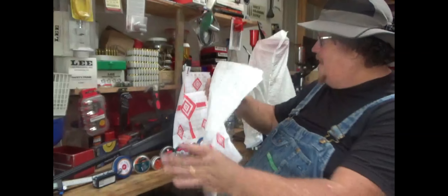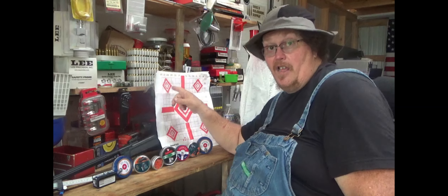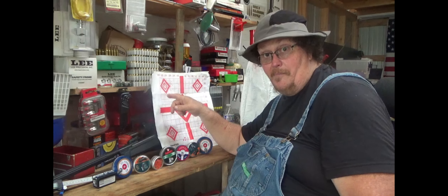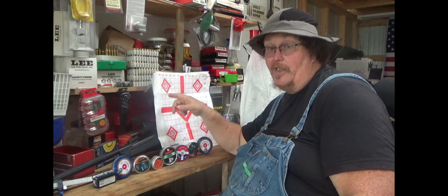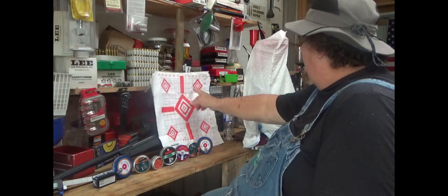What that means is if you shoot a game animal with that pellet, you're going to do some damage and there's going to be a blood trail. If you don't make an immediate death shot but you hit a vital, that animal's going to bleed out pretty quick.